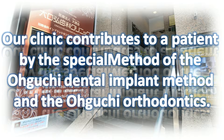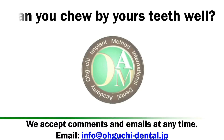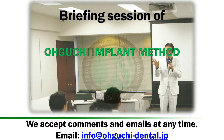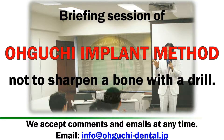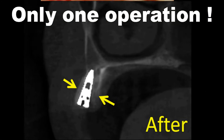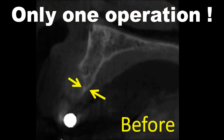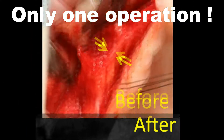Our clinic contributes to patients through the special methods of the Oguchi Dental Implant method and Oguchi Orthodontics. This is a briefing session on the Oguchi Side Implant Operation method, which does not sharpen bone with a drill.